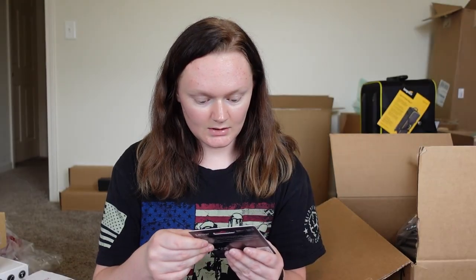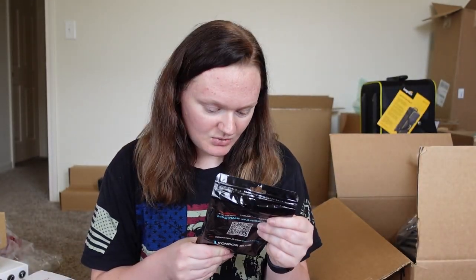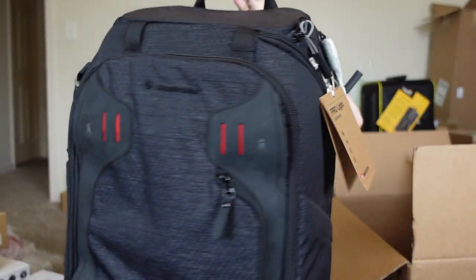Another battery kit, and two memory cards — these are 64GB each. Some type of cord, double-ended. Another cord. This is a small ring ultra slim 4K HDMI cable cord.